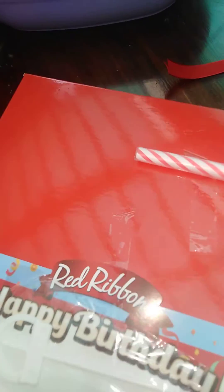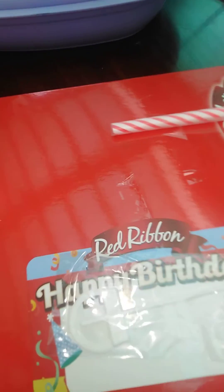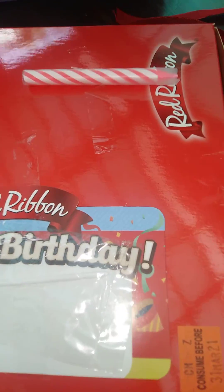Wait a moment, let's open this — unboxing the cake from Red Ribbon. Let's check it out. I can't open it... wait, guys — it's open already!